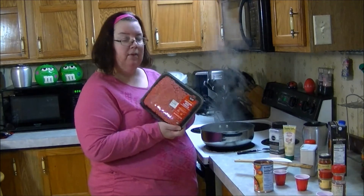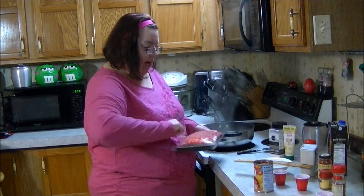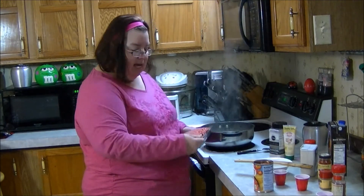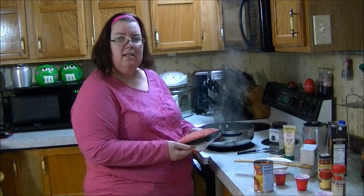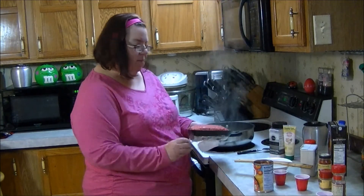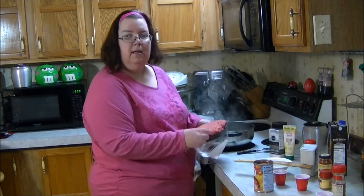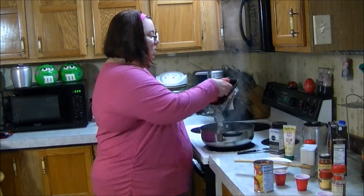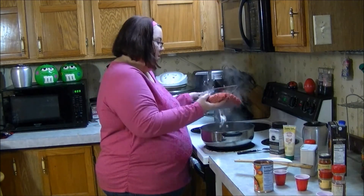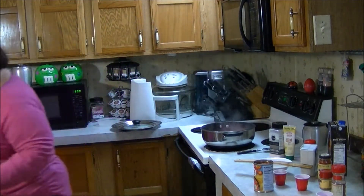I've got two and a quarter pounds of ground beef, that way I've got enough to eat on for several days. You can make this ahead — three to four days is good to eat on it. You can scale the recipe and go with one and a quarter pounds of meat if you don't eat this much. I'm probably gonna take some to mama — she loves a good old pepper salad.